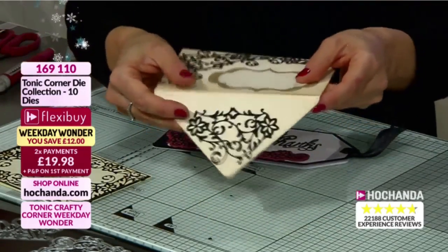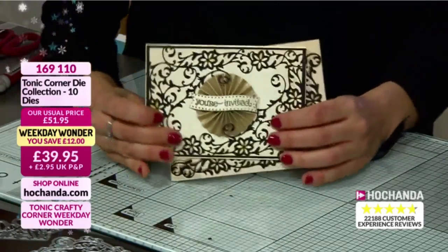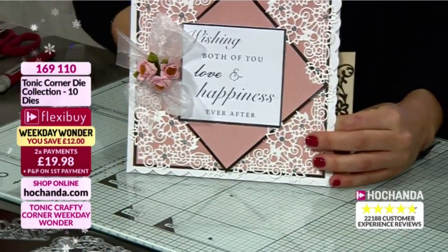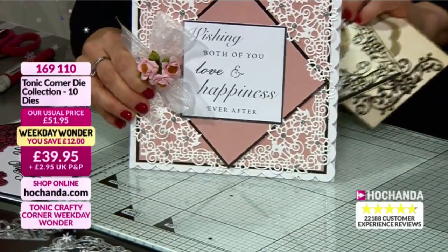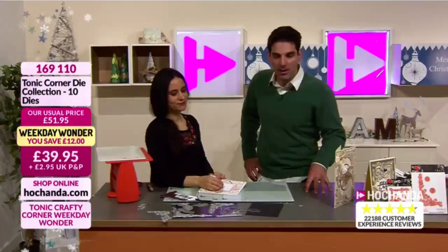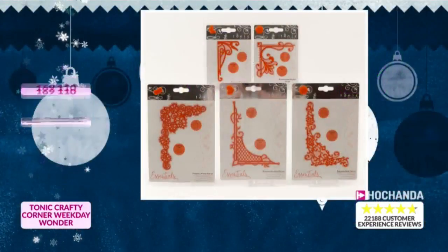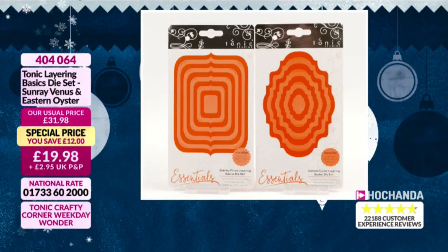Here's an A6 card using one of the largest dies and it still looks so beautiful. And look at doing a little bit on the envelope too - that is really nice, by Allison from the design team. You can see how gorgeous this is for a wedding invitation. If you want to go large, this uses just the corners on an eight by eight card - stunning. This is the last live hour featuring our Weekday Wonder. We're hurtling towards limited stock - don't miss out. The layering bases are £19.98, item number 404064.